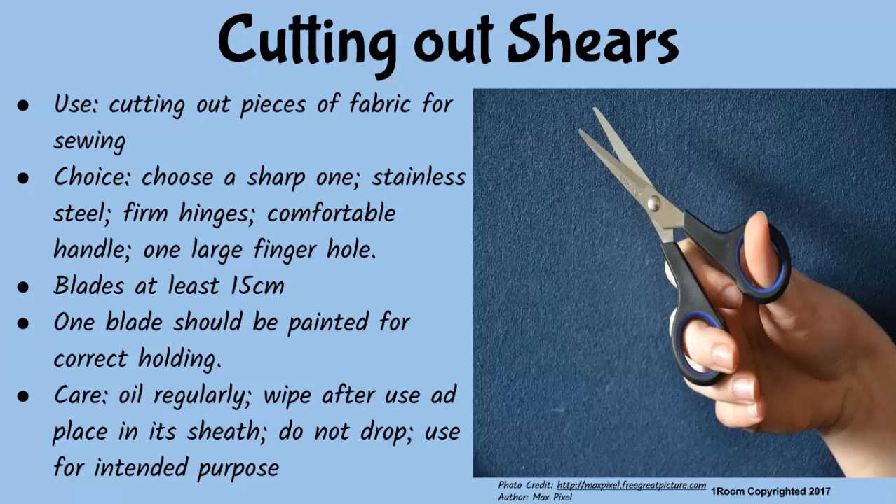How long should the blades be? At least 15 centimeters. One of the blades should be painted to help you hold the shears correctly. The shears should be held upright when cutting, with the shaded blade on the lower side. The hinges should be oiled regularly, and after use they should be wiped and stored in a sheath or away from damp conditions.